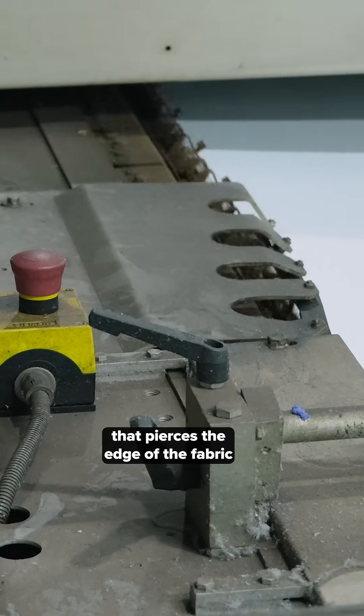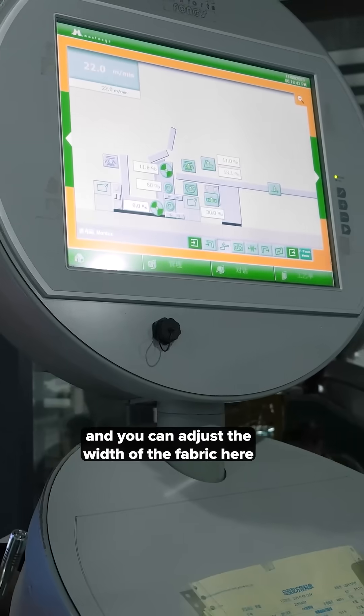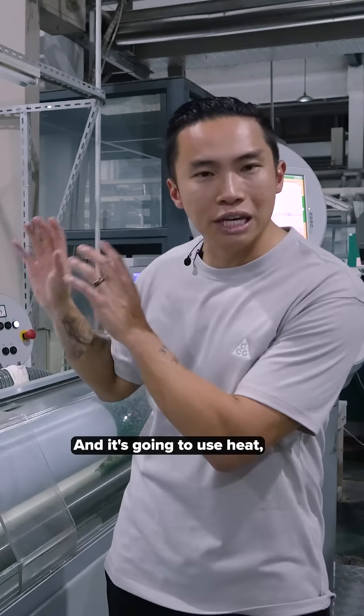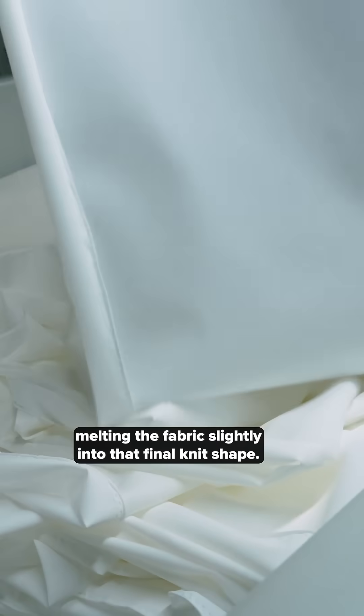What it has is little pins that pierce the edge of the fabric, and you can adjust the width of the fabric here if you want to stretch out the fabric or let it relax a little. It's going to use heat, melting the fabric slightly into a final knit shape.